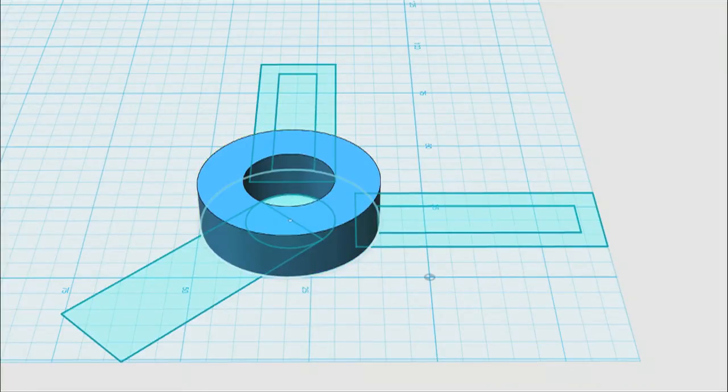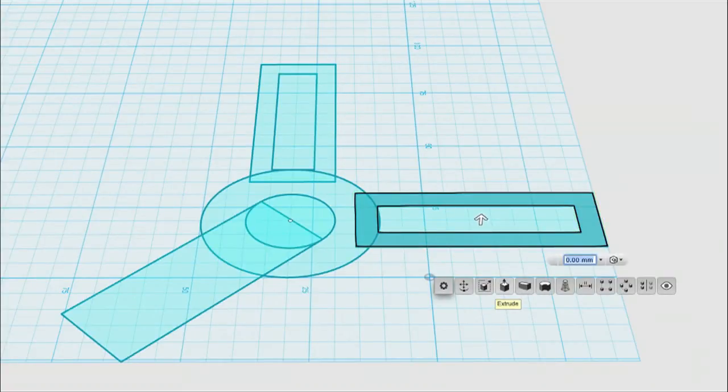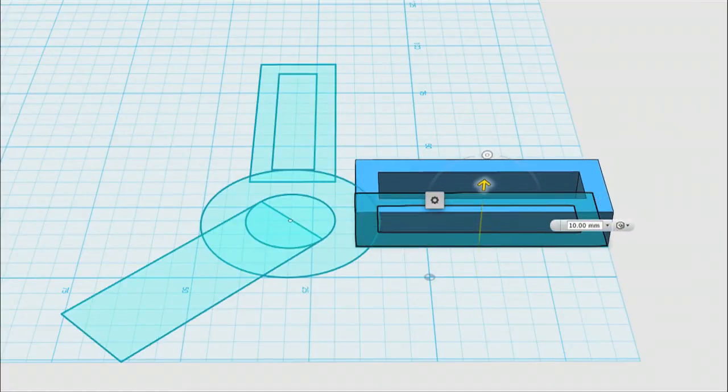Now we can hide that and work on the two mounting pieces that go off to the right. You can do this a different way — you can make a compound shape like this and then extrude that compound shape and it already has the hole in it. That's pretty slick.